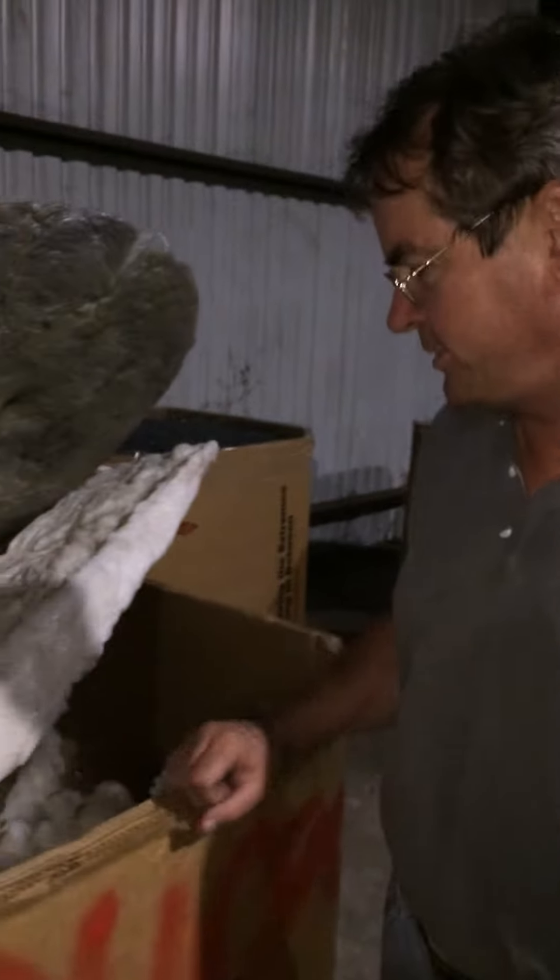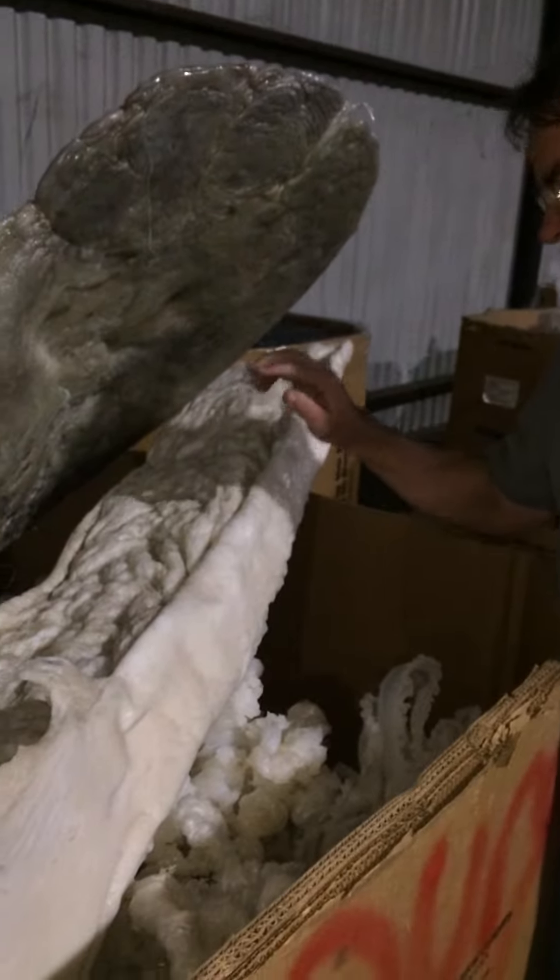I'm Scott Smither with Plastics Junction in Houston, Texas, and we're taking a look at your load of material.